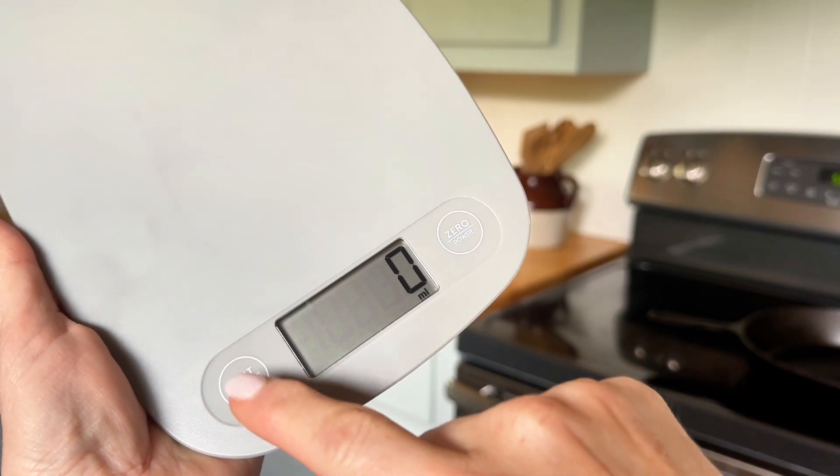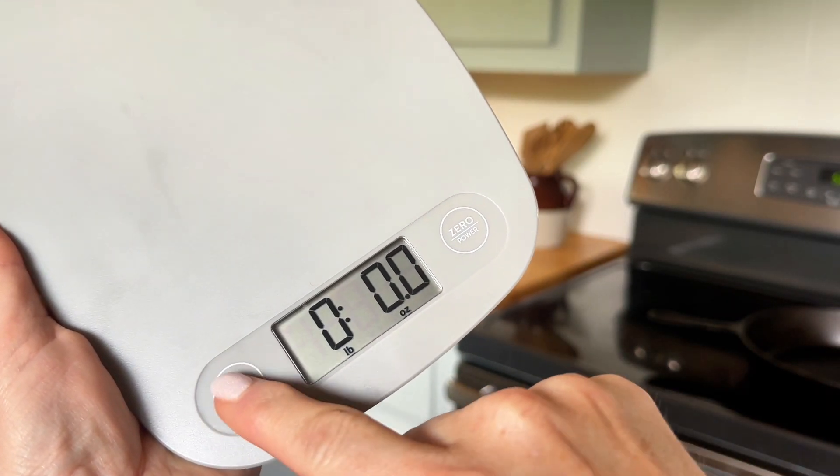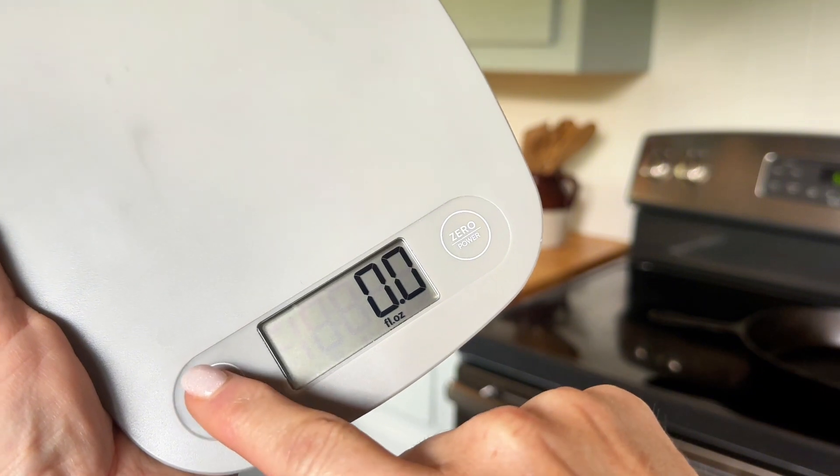You can switch between milliliters, pounds and ounces, grams, and fluid ounces.